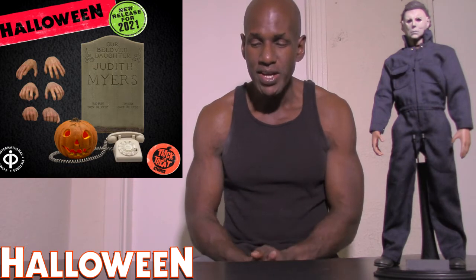So yeah, this is me talking about the upcoming Trick-or-Treat Studios Halloween 1978 accessory pack, based on John Carpenter's original 1978 film — my all-time favorite movie. I'm definitely excited about it, and the price is surprising too: it'll be around $89.99, which I think is a good price point for the accessory set.